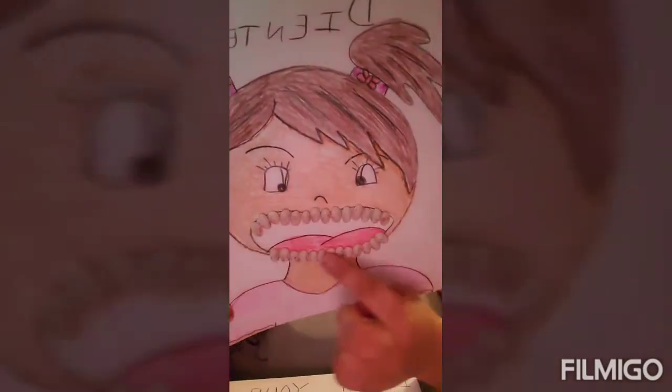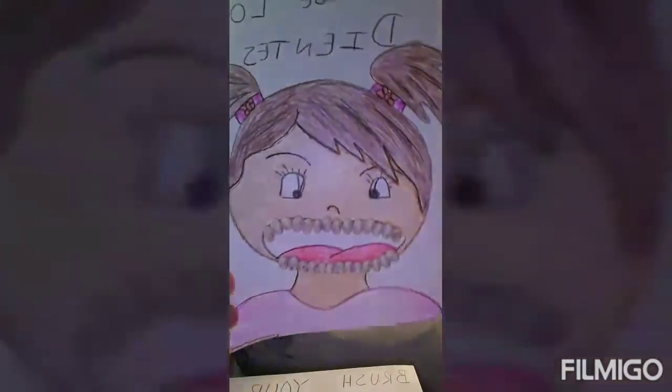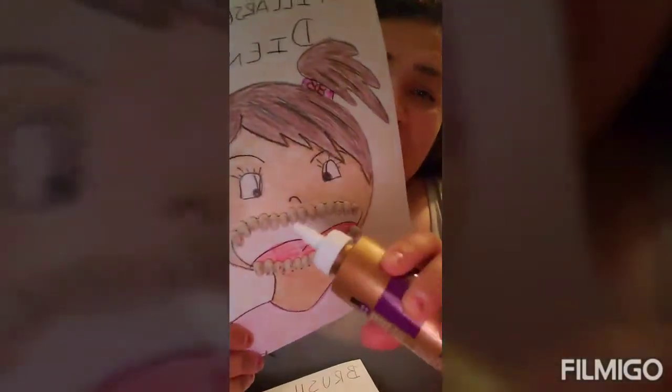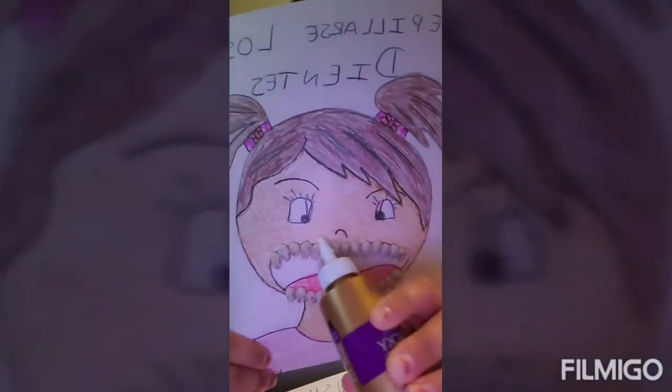You're going to draw a large circle, then an oval on the bottom because you want the mouth to appear open. Draw your little face, hair, and the top part of the body. Once your child colors it in, you can then apply your glue.